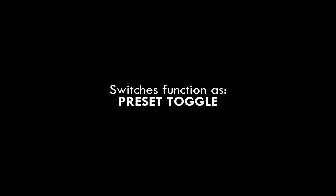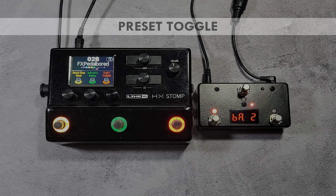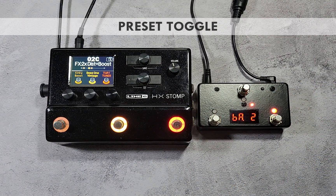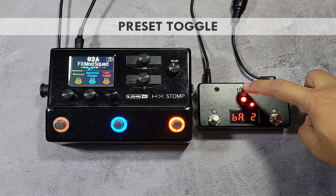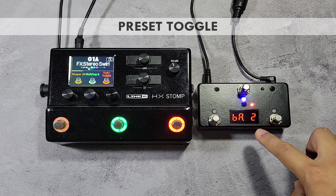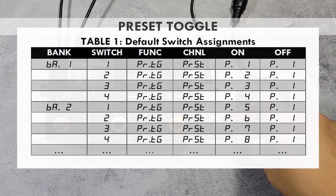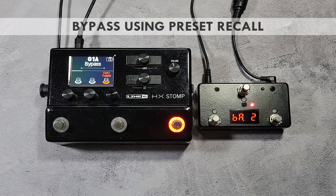By default, the controller switches are assigned as preset toggle. Each switch is assigned to MIDI PC presets — one for the first press, which turns the light red, and one for the second press, which turns the light blue. A MIDI PC preset is a combination of 6 program change messages sent to MIDI channels 1 to 6. Since the HX Stomp is assigned to channel 2, it will only respond to messages on that channel and pass others out of its MIDI through port.